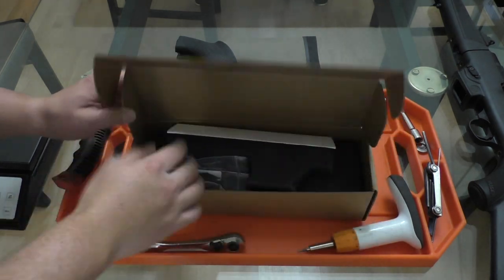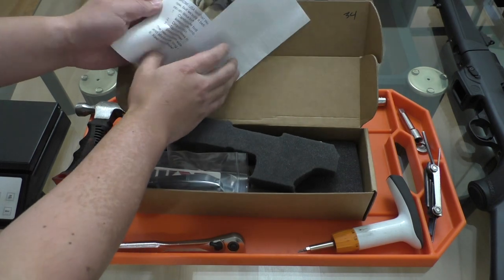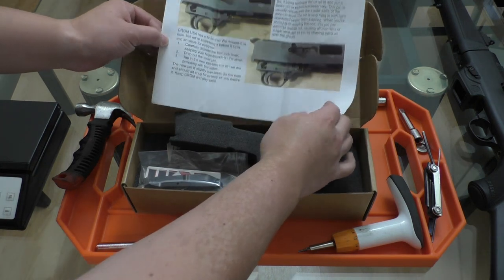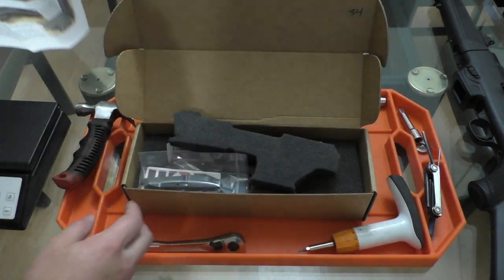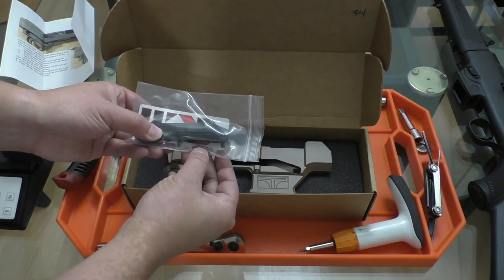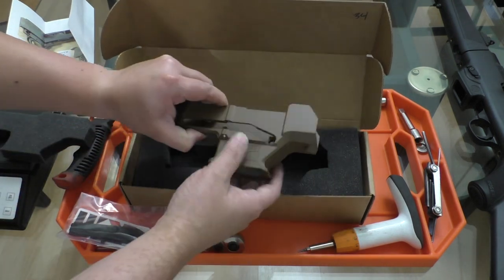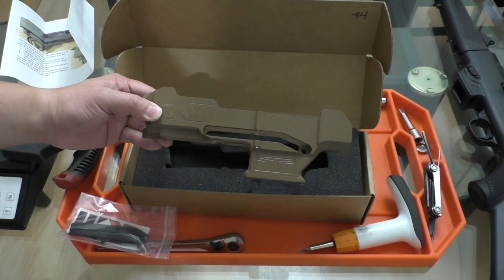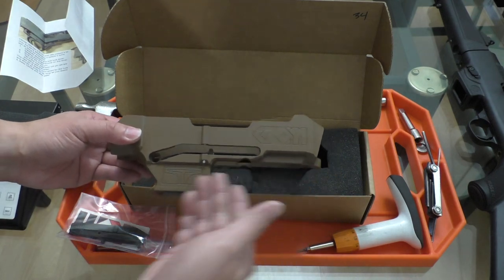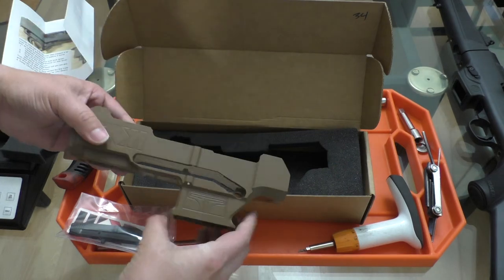Opening up the box to the chassis, we've got some instructions here for a pin that looks like Chrom has decided to beef up — we'll take a look at those when we get to it. Some foam. We have the extended mag releases as well as that other roll pin and we have the chassis itself. This one's obviously in a nice flat dark earth, but I know it also comes in some other colors and you can just even get the standard black.